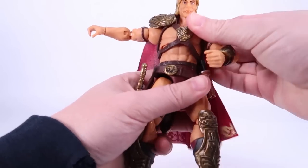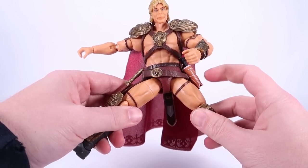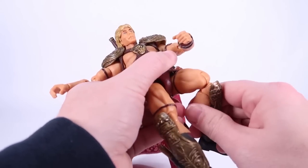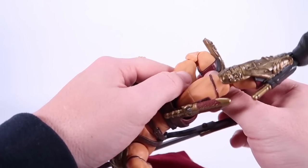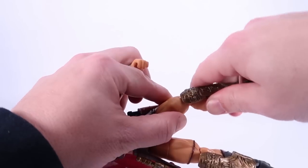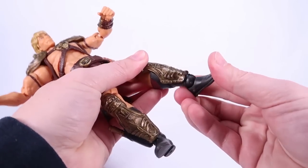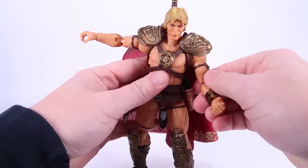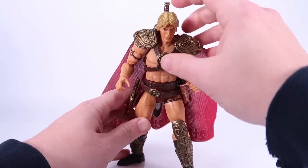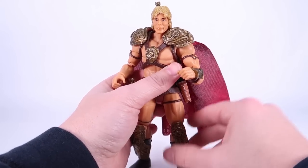The upper body is on a joint, though the straps from the harness hinder it a little bit. You can also swivel the waist left and right. Ball joints at the hips let the legs go outwards, though there's some hindrance from the gun holster on one side. You have a swivel at the thigh cut and double joints at the knees — though these are very very tight. I had to warm them up to bend the knees on this figure. You've also got a swivel at the boot cut and the ankles can move forwards, backwards, and rock side to side.